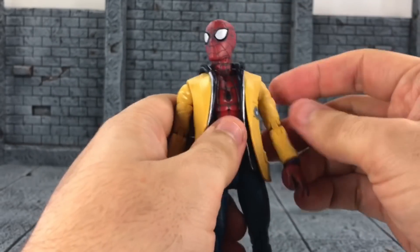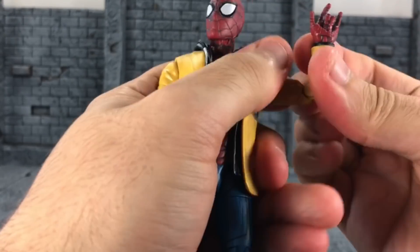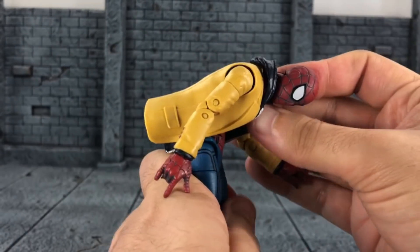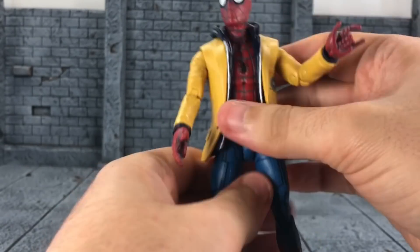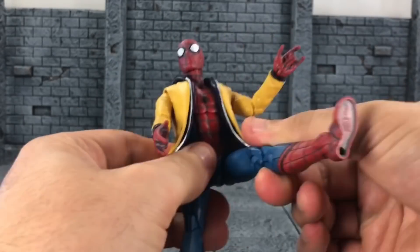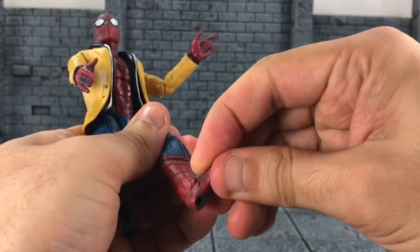For Spider-Man's articulation: his head moves up, down, left, and right. Arms rotate all around and he can raise his arm up high. He has bicep swivel and double-jointed elbows with good range. He has wrist swivel, wrist hinge, ab crunch forward and back, and waist swivel. His legs don't split as far, but move high forward and far back. He has leg rotation, thigh swivel, double-jointed knees, heel-to-butt range, ankle up-down, and ankle pivot.